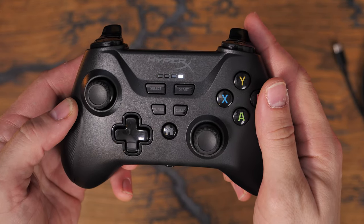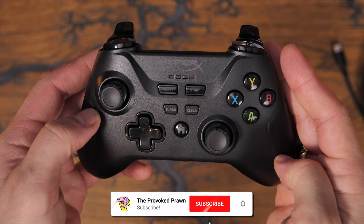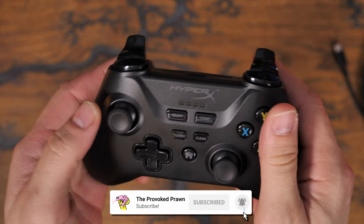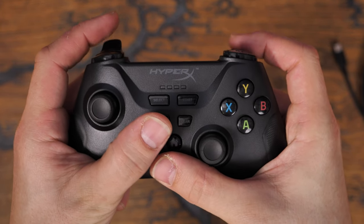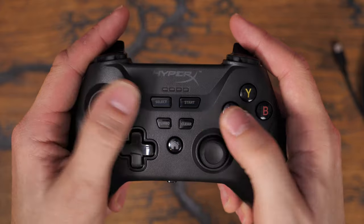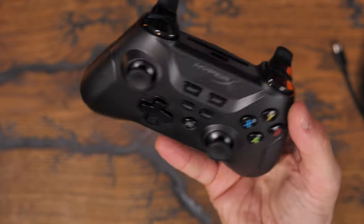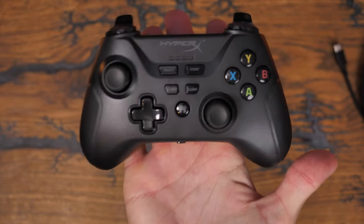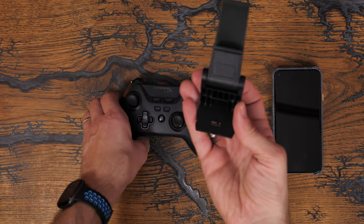You'll see a standard Xbox-style layout here with the D-pad, the control sticks and the other things, and on the underside there's a switch to switch between 2.4GHz Bluetooth and wired mode, so you have the option to use those in a variety of positions. It weighs in at around 226 grams, so fairly hefty. It also has some nice grips down either side to make it comfortable and easy to hold on to.